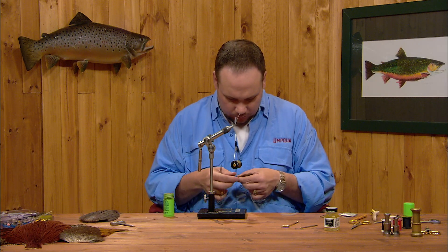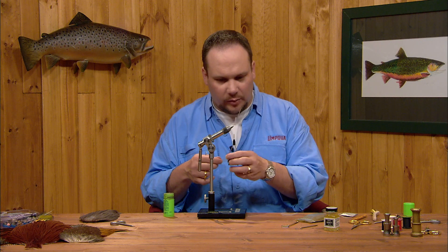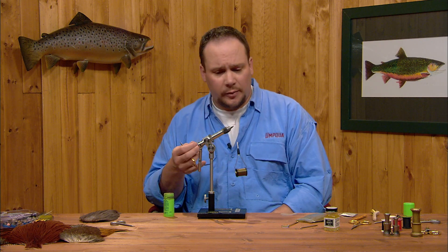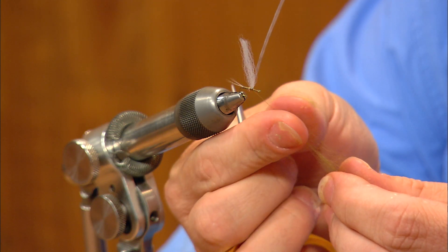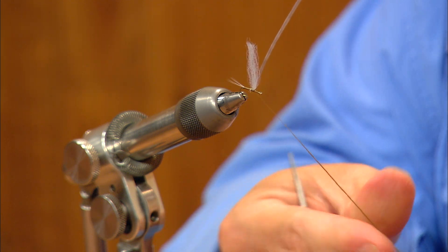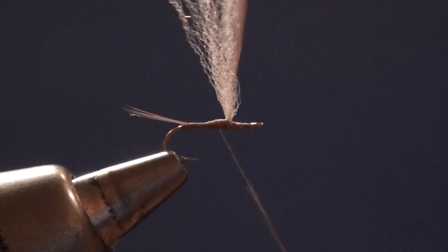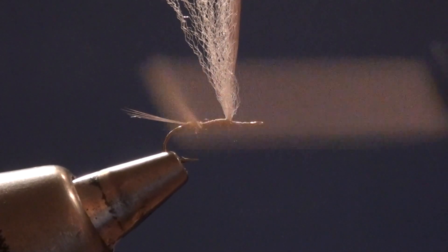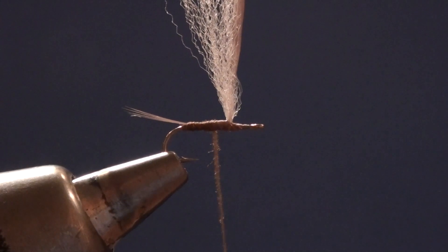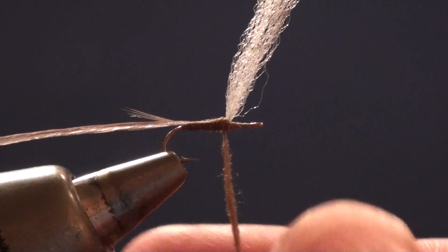Now we're going to dub the body. I'm going to draw out a little bit of this blue-winged olive colored super fine dubbing. We're already building up a fair bit of bulk with just the thread, so we won't need a lot of dubbing — we just want to texture the body. I'll apply a very thin layer of dubbing, working back so my first turn of dubbing is right at the base of the tail, then working forward relatively level up to just about the halfway point on the hook. At this point I'm going to grab my hackle feather and lay it down along the hook as well.